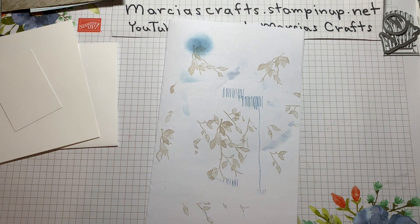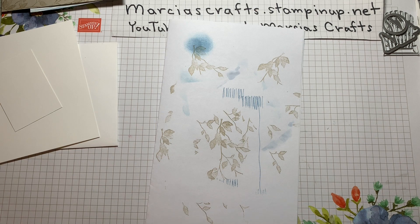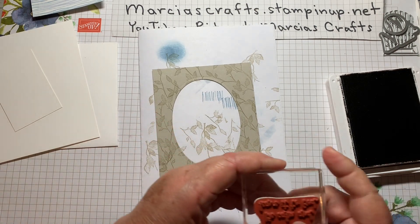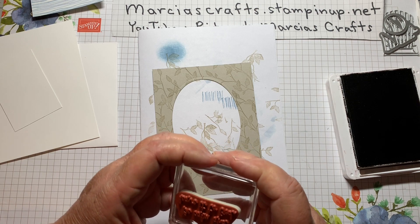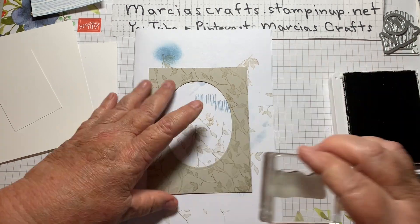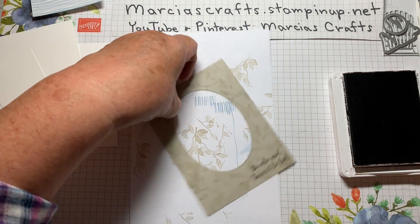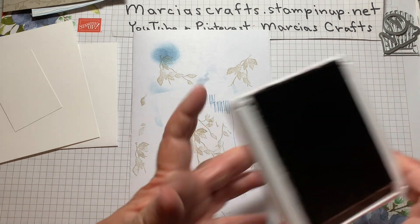Then we're going to bring in the Early Espresso to do our sentiment — I just liked it better in Early Espresso than I did in black. Take our sentiment, which says 'Be calm and leave it to God.' Ink that up really well and just put it down. Let it soak for a bit. And that's all we need our Early Espresso for, so we'll put that aside too.